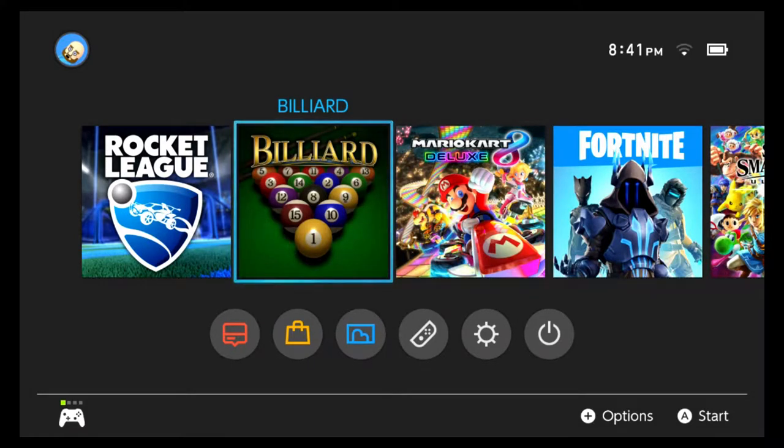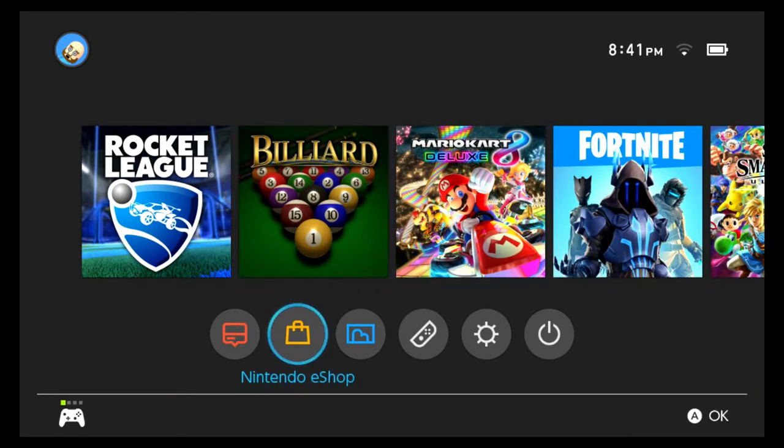What's up guys, Double R here. I got a Nintendo Switch for Christmas and I wanted to showcase this game — Billiards. I love to play pool and I found this game on the e-store for like four dollars. I don't know if that's on sale or the regular price — let's check real quick — but I got it and I'm really happy with it.